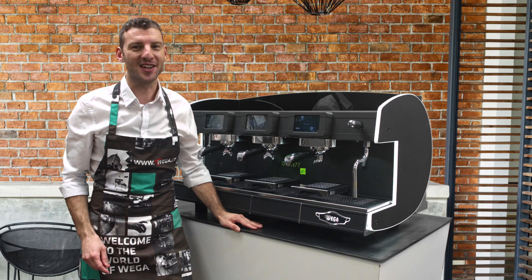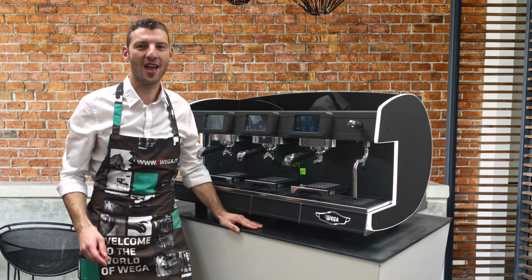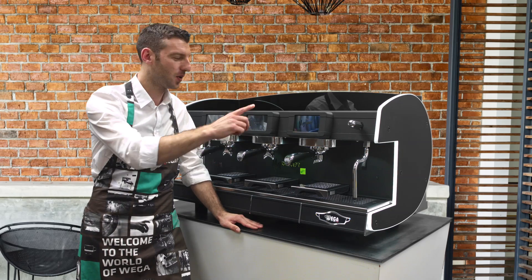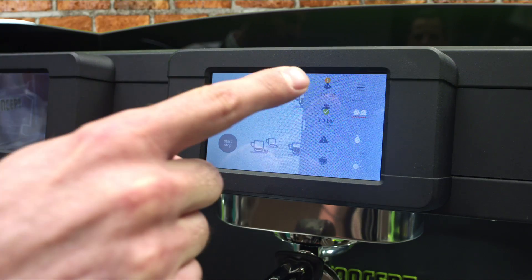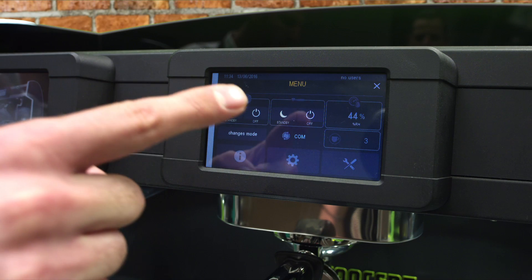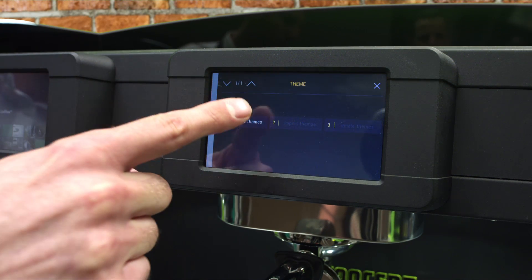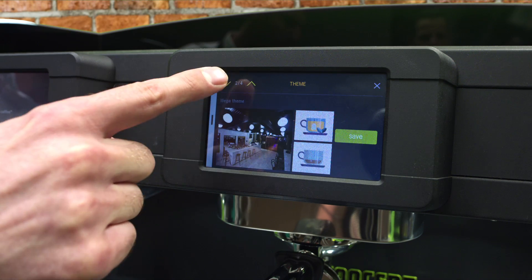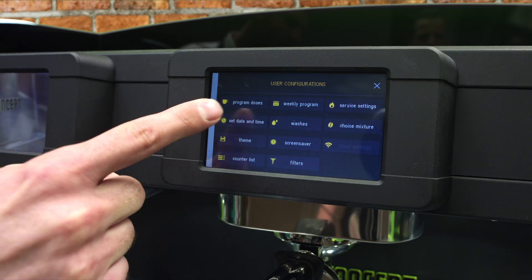Let's see how to change the skin of the machine. We have four amazing skins on the machine. We go into the display, press the right side, then go to the menu, into the barista menu, then on team we choose our team with the up and down arrow, save it and it's ready on our display.